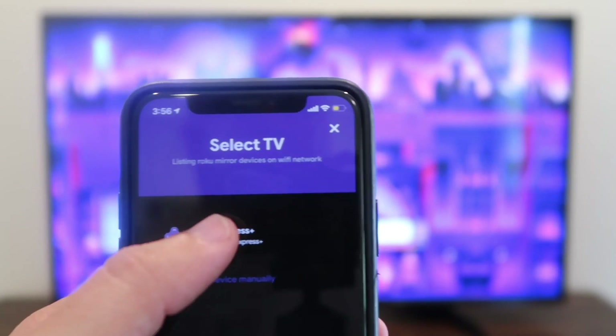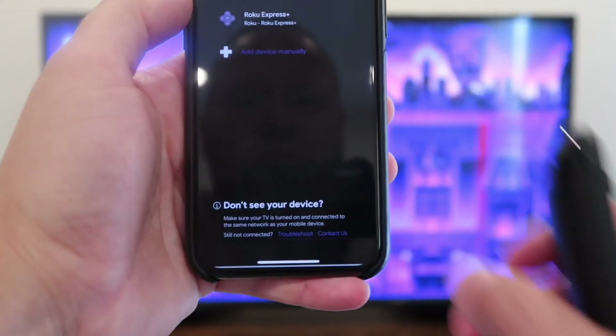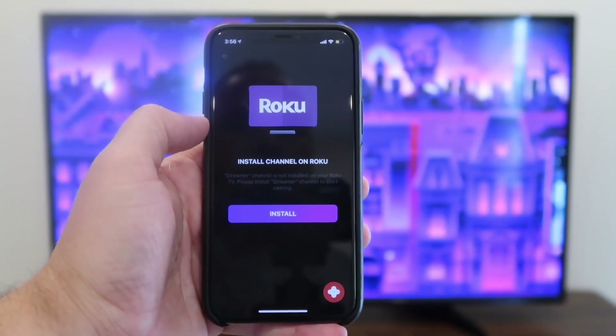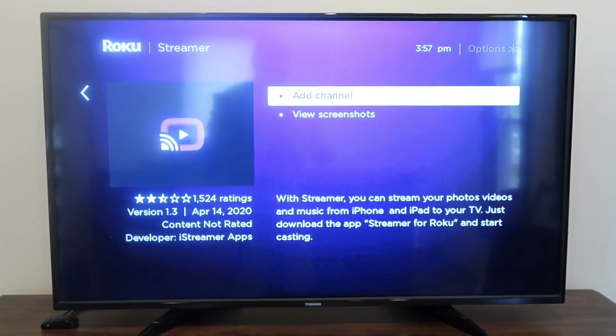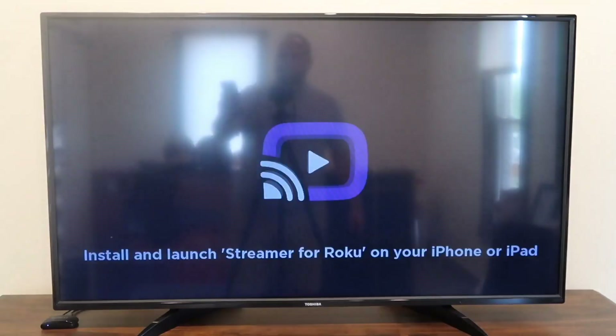Once you have it up there on your screen, you'll tap on it. Down here at the bottom it'll say Connect or Cancel. You're going to want to hit Connect. Now Install Channel on Roku — you're going to want to hit Install. It comes up on the TV, you'll hit Add Channel with your remote control. It's adding the channel and it's on there.